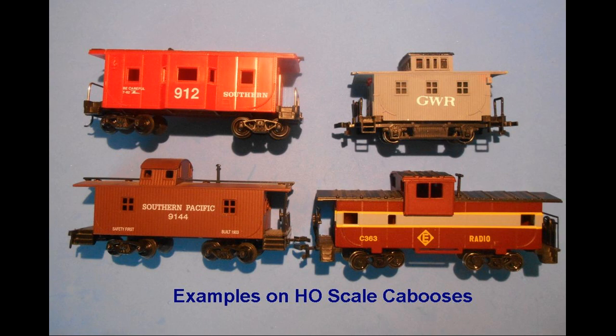Most caboose models do not come with lighting, either interior or exterior. Exterior lighting was accomplished mostly by using lanterns.